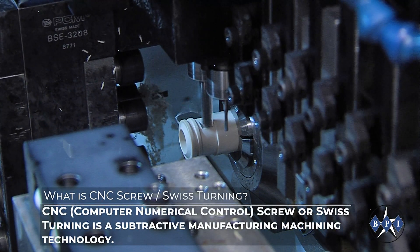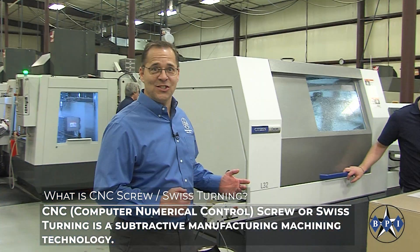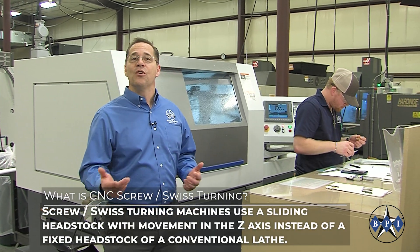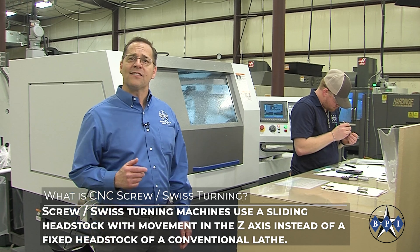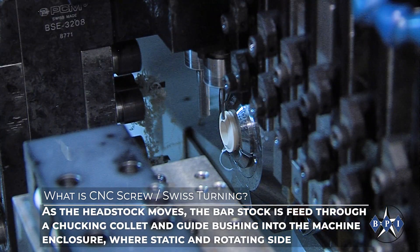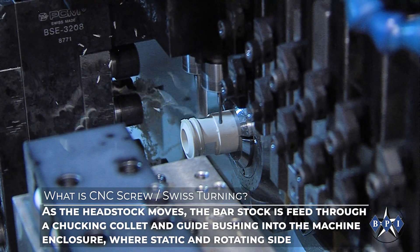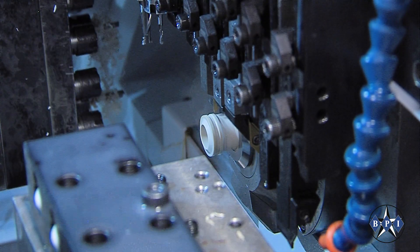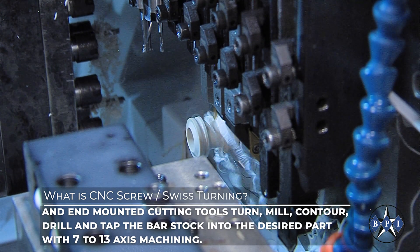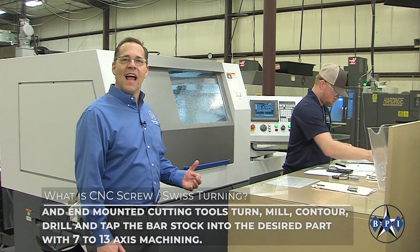CNC screw or Swiss turning is a subtractive manufacturing machining technology. Screw Swiss turning machines use a sliding headstock with movement in the z-axis instead of a fixed headstock of a conventional lathe. As the headstock moves, the bar stock is fed through a chucking collet and guide bushing into the machine enclosure, where static and rotating side and end mounted cutting tools turn, mill, contour, drill, and tap the bar stock into the desired part with seven to thirteen axis machining.